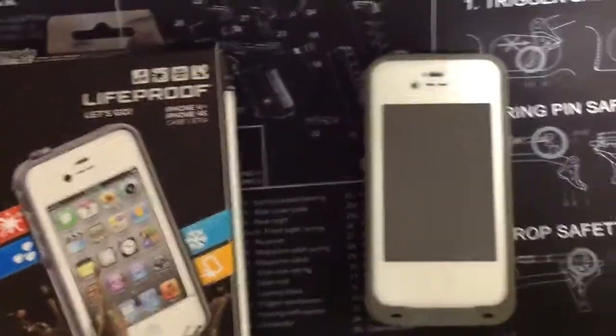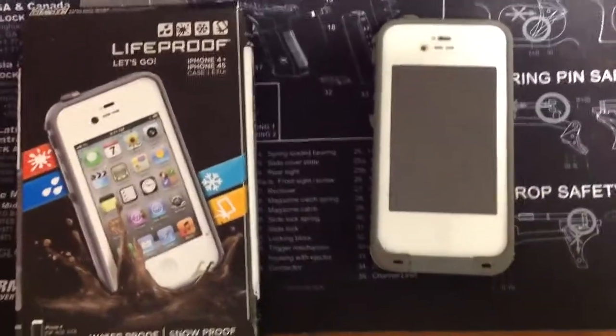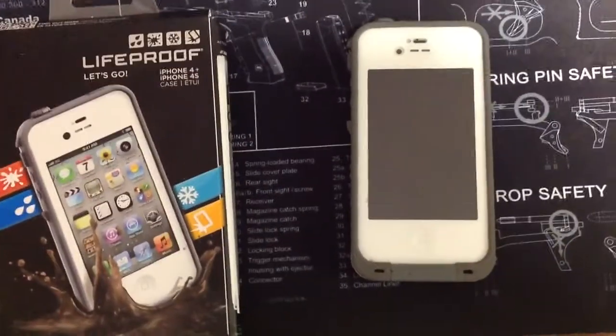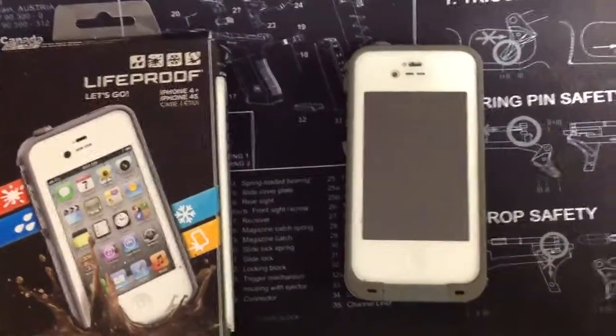My daughter has played with it in the bathtub using FaceTime, talking to her grandparents and waving underwater. I've taken it in and taken pictures underwater with it — I trust this thing 100%.